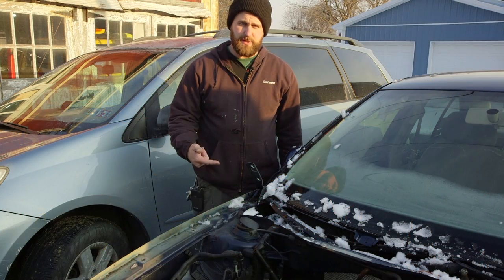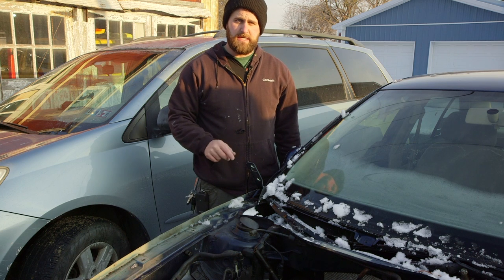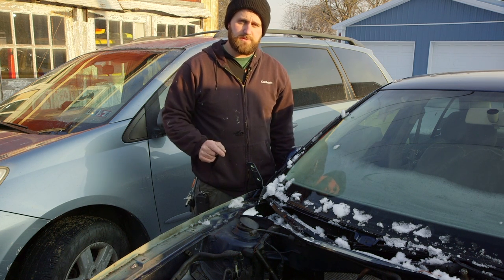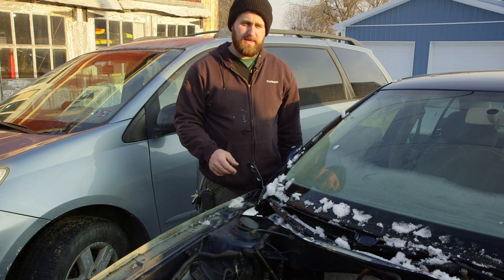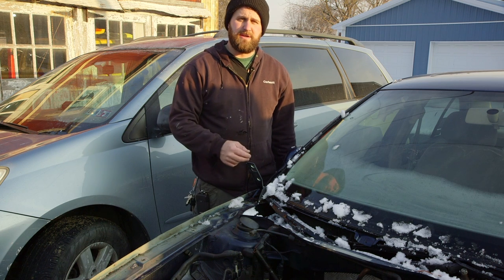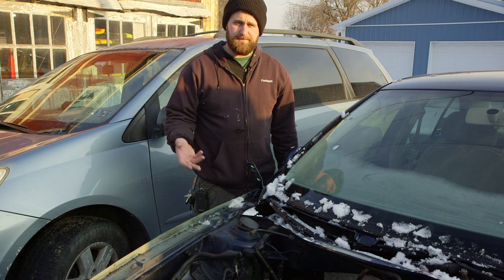I have the Volkswagen donor car here in front of me. This is a 2001 Volkswagen Jetta TDI, of course. I'll go ahead and show you where the major things were that I needed to pull. Obviously, everything has already been pulled from this and I've been parting it out too, so there are a few other things missing that you wouldn't have to remove to get to the parts that you need.